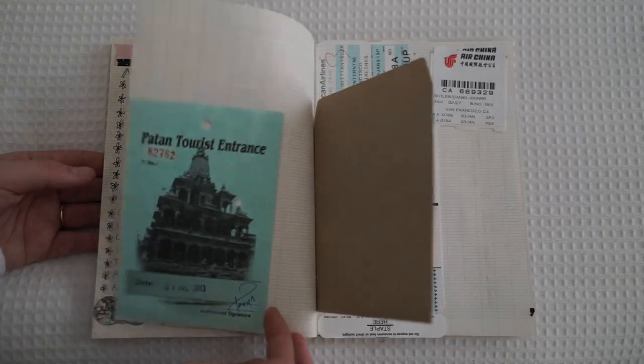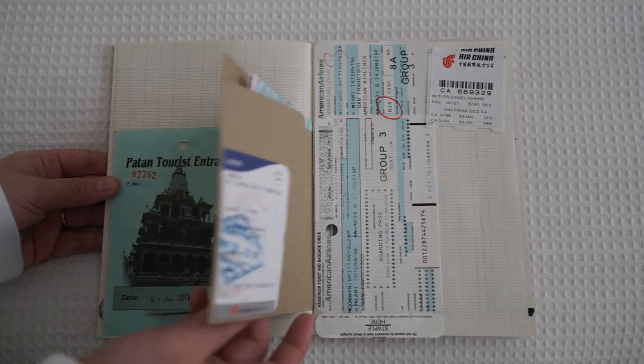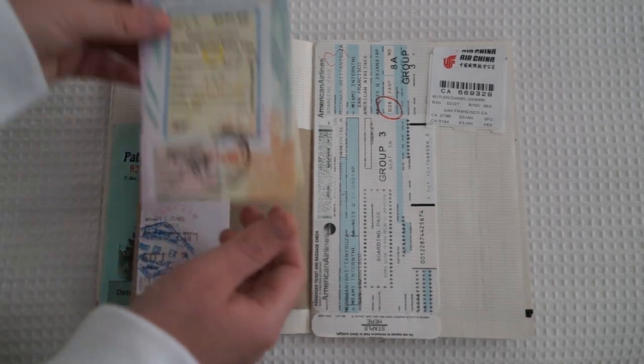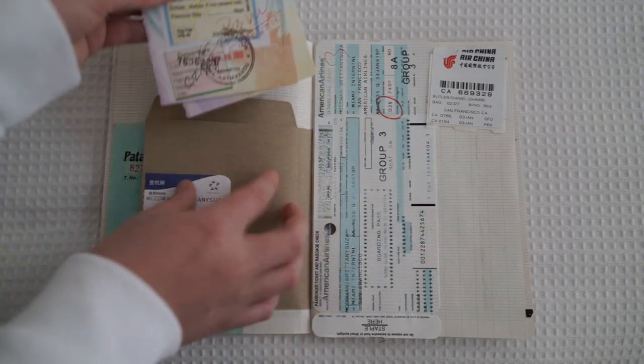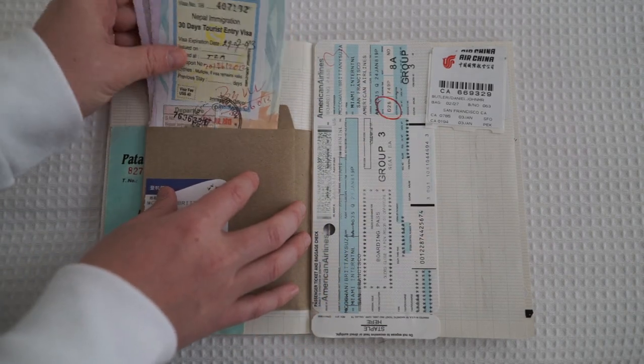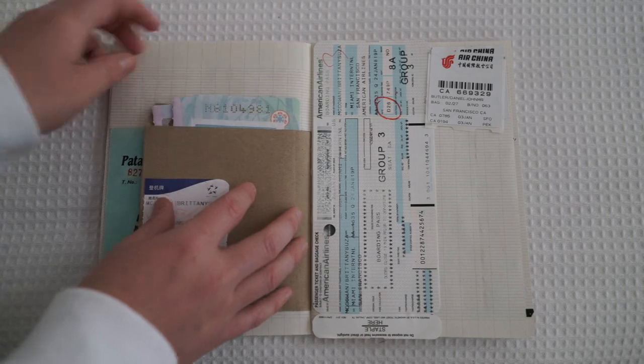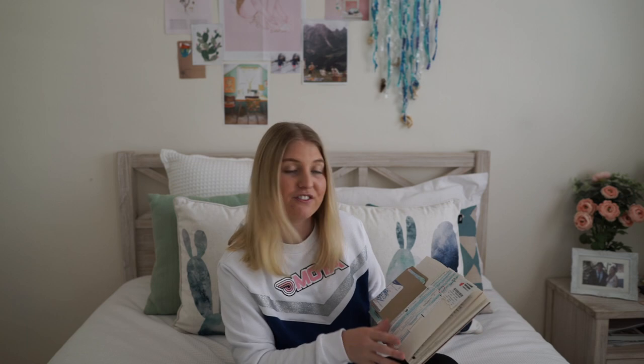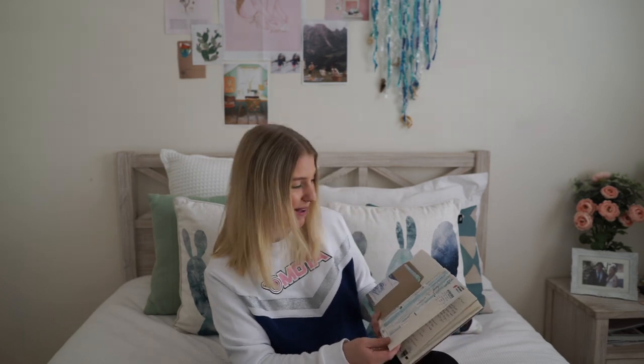I want the next page to be a scrapbooking page related to the lists — either things I've collected on my travels or while doing my bucket list. As you can see I've got things from Nepal and America, and lots of passport stamps. Hopefully I can add a few more things once I start ticking off my bucket list.